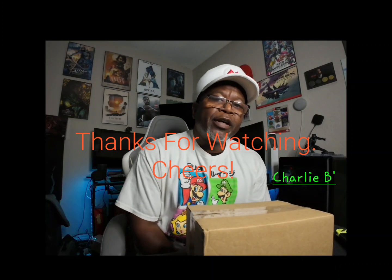What is up gang, it's your guy Charlie B and we're back for another quick unboxing. In case you haven't figured it out, it is Nintendo related. We've got the blade of opening right y'all and we're gonna go ahead and just get started.